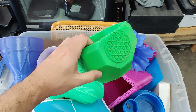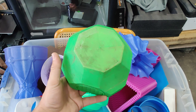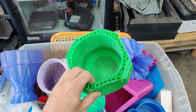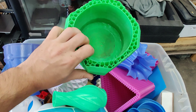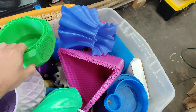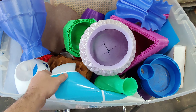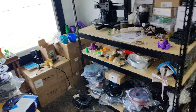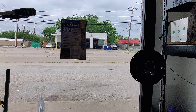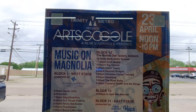I still have a bunch of rings to do and I'm actually a little behind because I've been doing other prints when I should be dedicating my whole fleet to that. We have some other things going on that I won't get into.